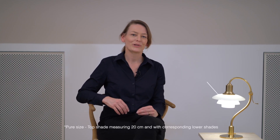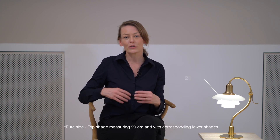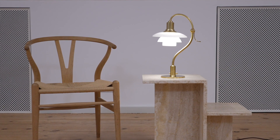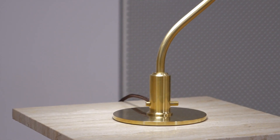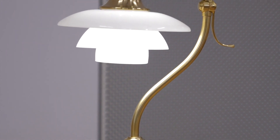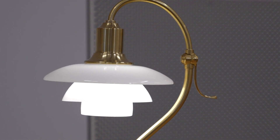The PH 2/2 Question Mark, with its top shade measuring about 20 cm and corresponding lower shades, is the first reintroduction of a pure size. The table lamp is evident in how the pure size shades provide a rounder look while complementing the softly curved frame. The lamp was given the name Question Mark for obvious reasons — due to the enchanting curvature of the lamp stem.